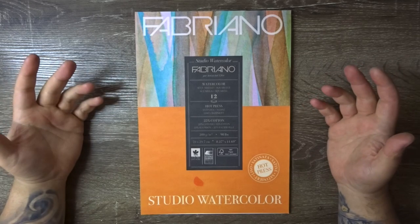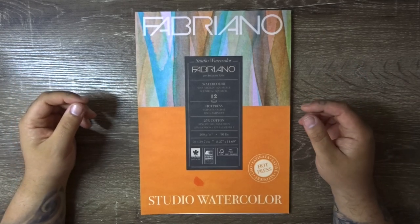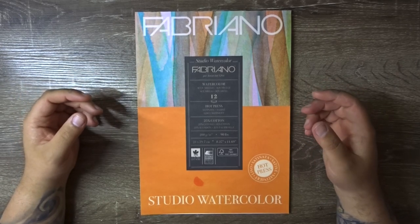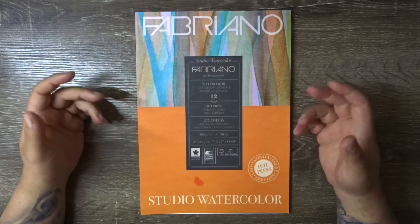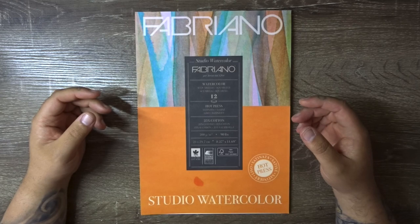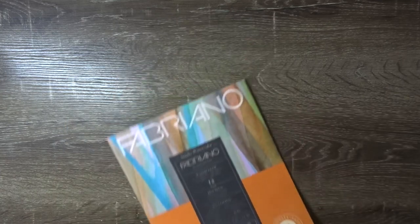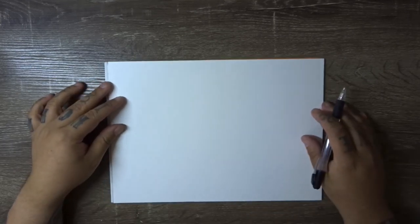Okay guys, we're back at the table, and today we're going to be doing a Japanese style dragon head. With Japanese dragons, there is a fair bit of detail that goes into them, and the heads can be customized. You can do all sorts of different expressions, different style whiskers, different style eyes, all sorts of things. You can be really creative with it — it's quite fun. We're using Fabriano hot press watercolor paper, starting in landscape orientation, and I'll be going in with a mechanical pencil for all of my sketch layers.